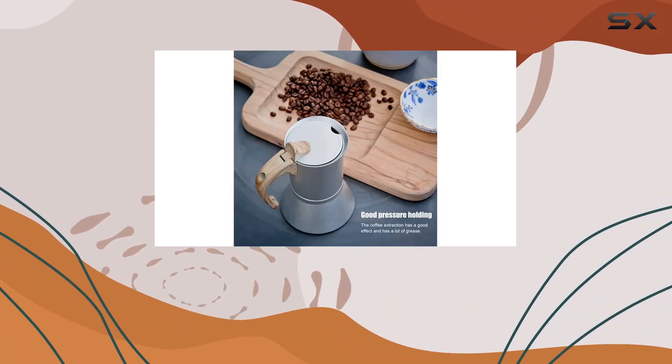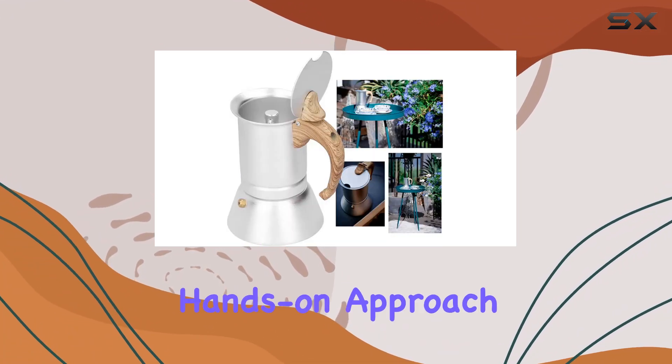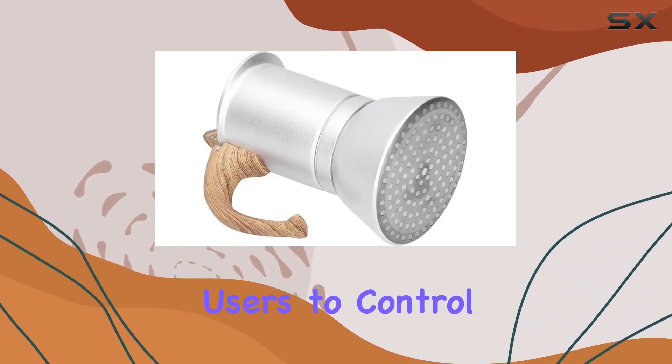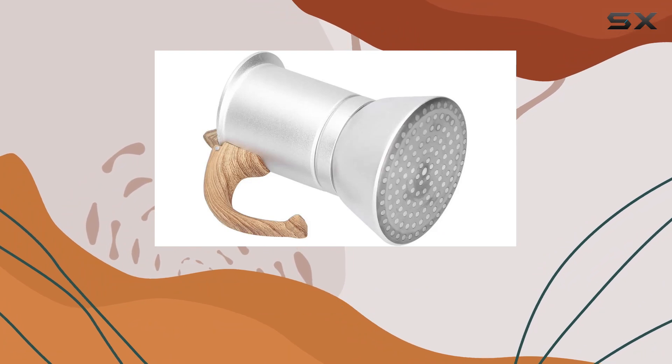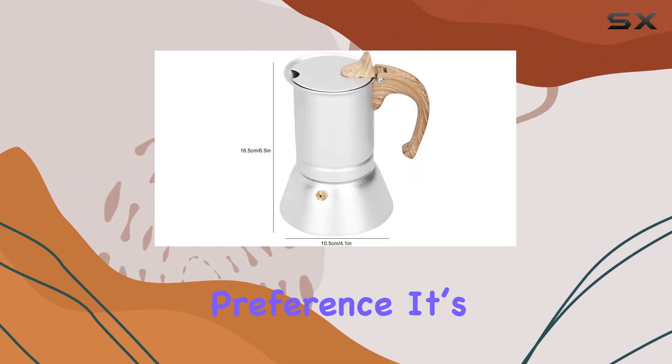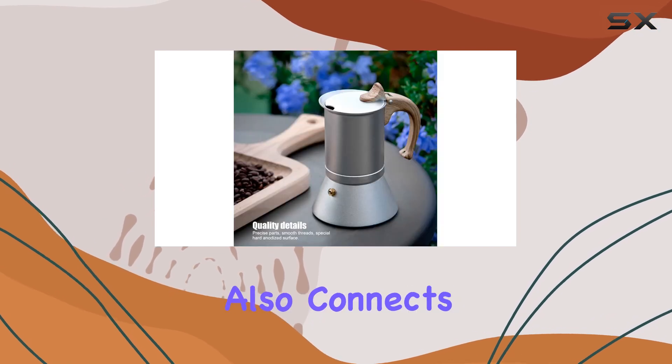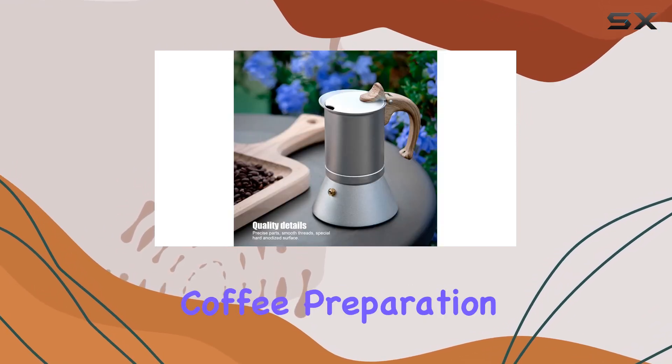The manual operation mode of the Shivu Percolator Pot brings a hands-on approach to coffee making. This allows users to control the strength and flavor of their coffee, tailoring each cup to personal preference. It's an engaging experience that not only enhances the taste but also connects the brewer to the ritual of coffee preparation.